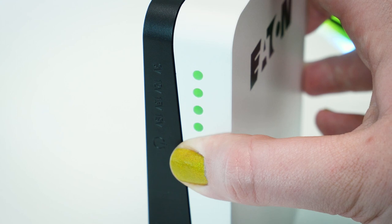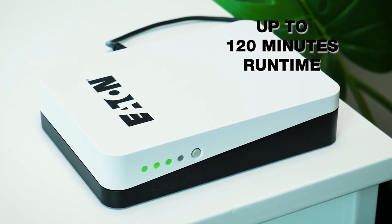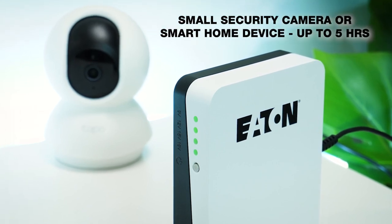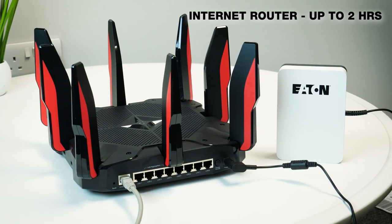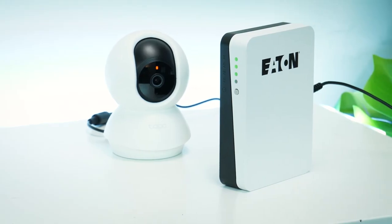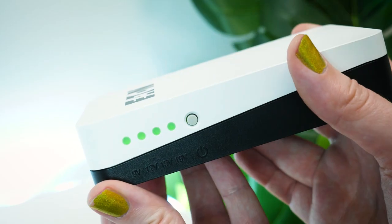The battery on this Eaton UPS Mini is pretty impressive considering its size. Overall, it holds around 120 minutes of power, which is accurate considering the small devices you'll be connecting to. It suggests around five hours of protection for a small IP security camera or smart home device, whereas it will power an internet router for up to two hours. Internally, it houses two lithium-ion batteries with a capacity of 2,200 milliamps per hour, an input voltage of 100 to 240 volts AC, alongside a 50 to 60 hertz input frequency.